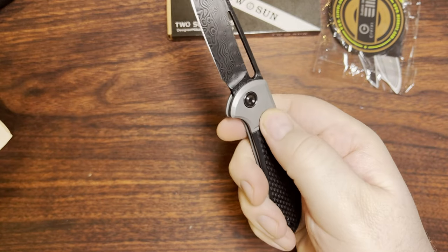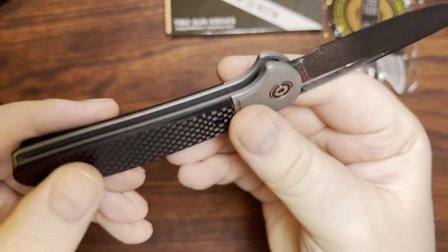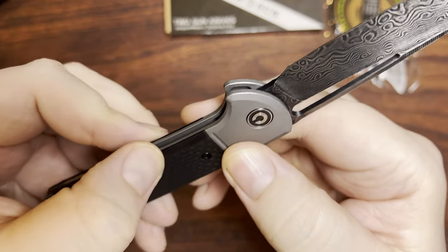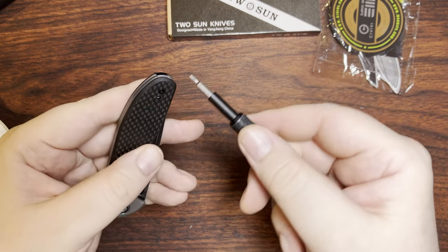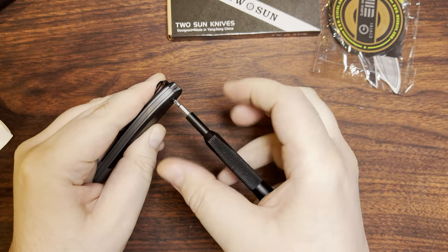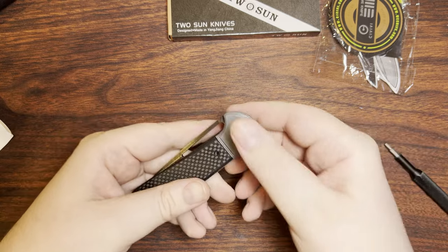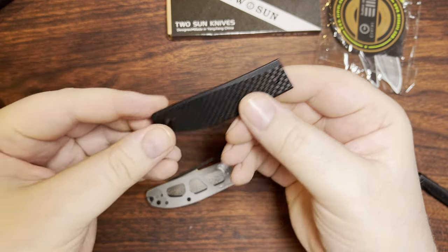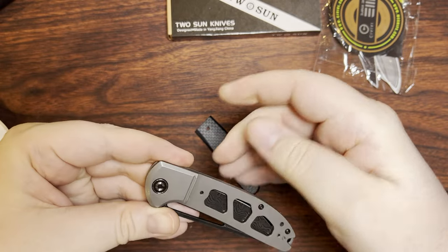It is steel — it's just got that same kind of sandblast or bead blast finish. This also has carbon fiber — it does look kind of like it's probably a carbon fiber laminate over G10. Let me see if I can't pop one of these front scales off. Taking a look at the backside will let me know. We've got T8 hardware instead of T6 — that's actually a little bit of a surprise for a Civivi. Some of them do, but not all of them. Yeah, that's definitely carbon fiber laminate on top of G10, which is fine, that's basically what I was expecting.